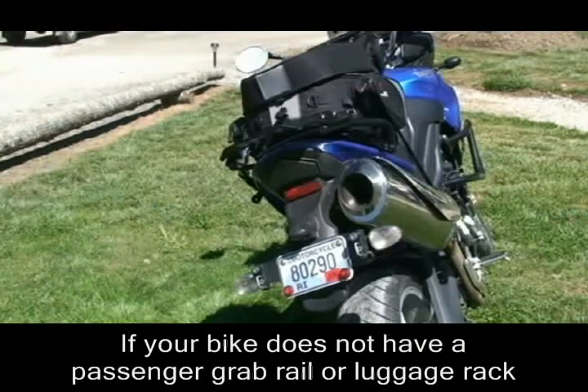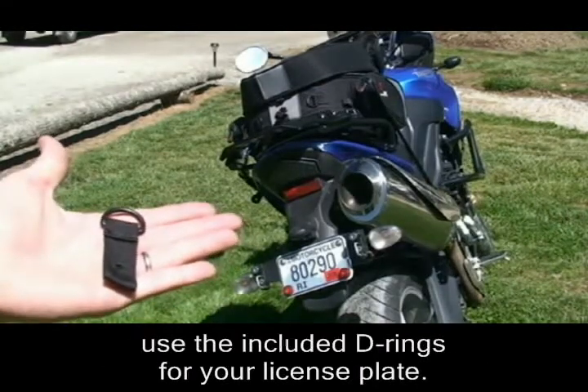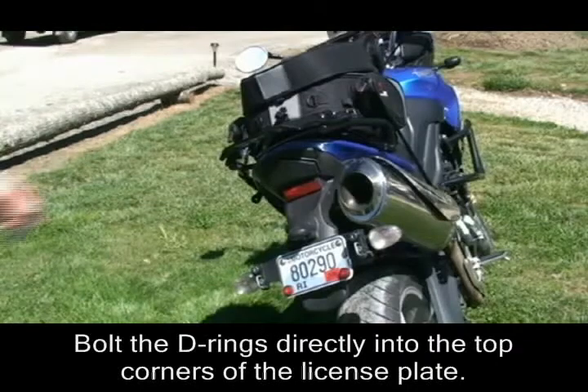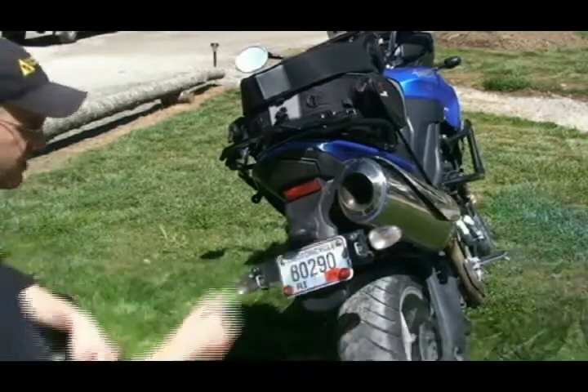Not every bike has a rear grab rail or rear luggage rack that you can strap a Bags Connection bag down to. For those bikes, we include two D-rings with a little strap on them in the kit. These D-rings can be bolted directly into the license plate bracket at the top corners of the license plate.